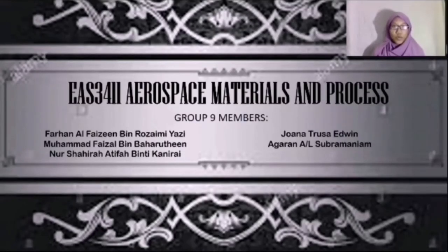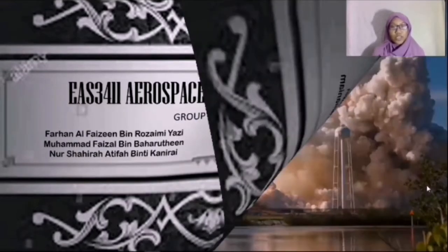Assalamu'alaikum warahmatullahi wabarakatuh, and a very good morning. My name is Nushairah Atifa binti Kaniarai. I'm from Group 9. My team consists of five people: Fuhan Al-Fayyizin bin Rozaymi Yazid, Muhammad Faizal bin Baharudi, myself Nushairah Atifa binti Kaniarai, Joanna Teresa Edwin, and Agaran Anak Laki Subramanian. Our group has decided to do a rocket.